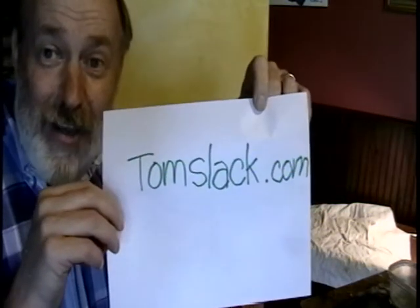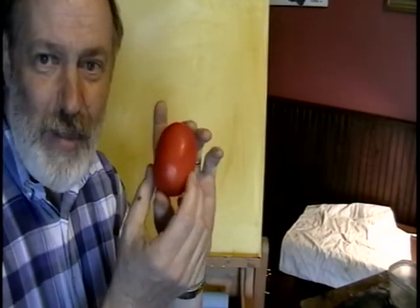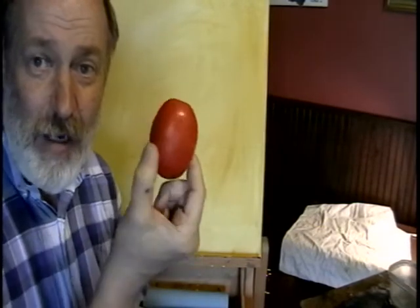Hi, I'm Tom from TomSlack.com. Today I'm going to show you how to paint one of these long tomatoes.